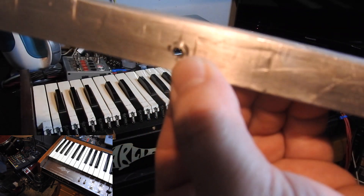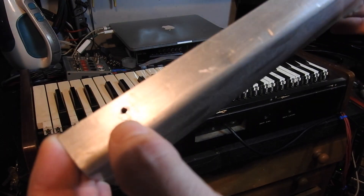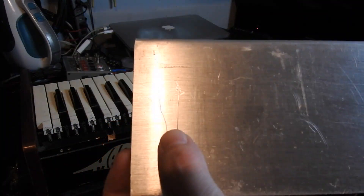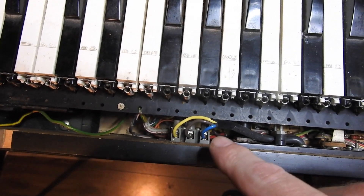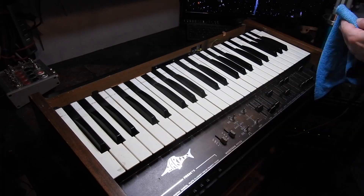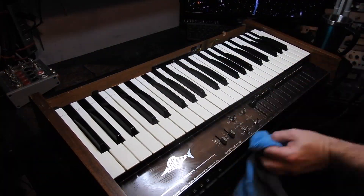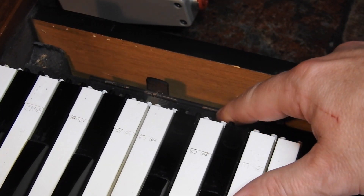I've only ever seen this synthesizer in a dark and dingy studio in West London and never noticed before all the markings here. This is a homemade top panel, and if you can see the little arrow scratched in the top, it shows you which direction it goes. Watch out — we have full mains voltage here just at the top of the keyboard.